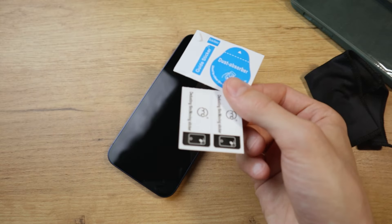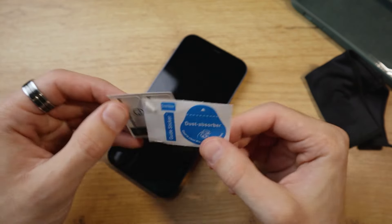We're also going to need a dust removal sticker or any sticky paper that you have laying around. I have this sticker that came with the screen protector, but you can use anything you like.